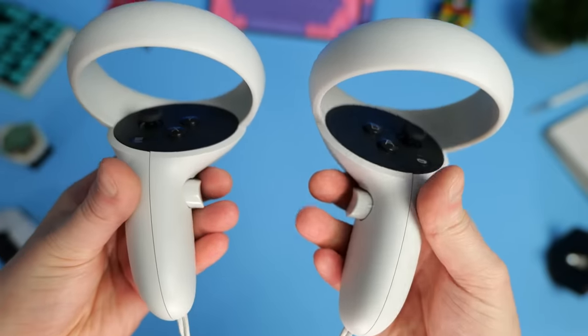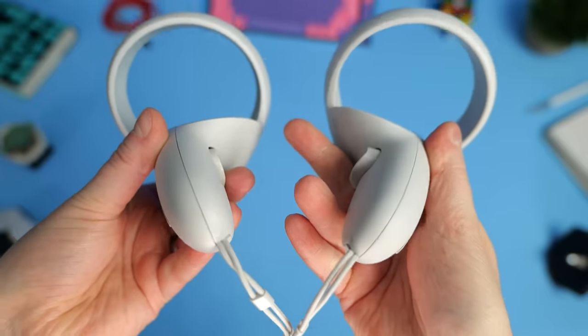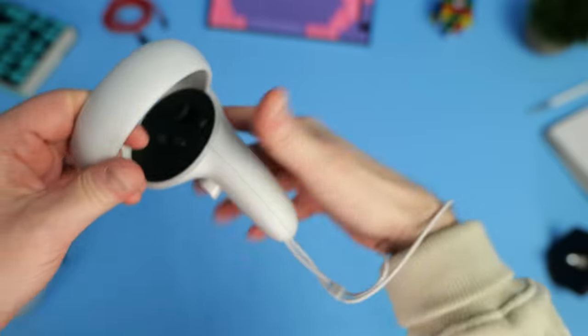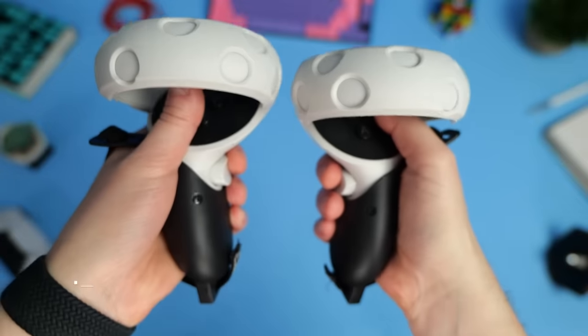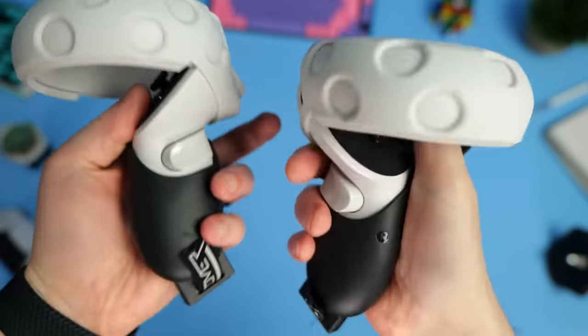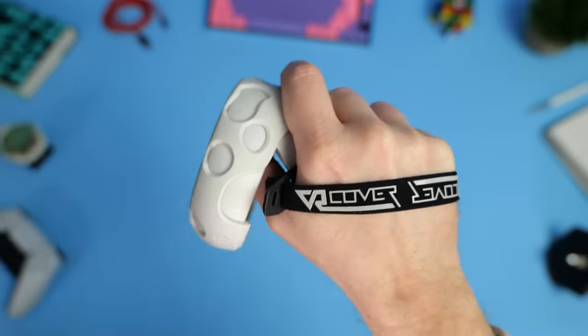Moving on from the headset to the controllers. The Quest 2 actually has the best VR controllers of all current VR headsets in my opinion — they feel great in hand, the button layout is nice, and the thumbsticks are spot on. The one thing I don't like are the wrist straps; they're another thing you have to deal with when getting into VR, though they're necessary to prevent you from launching your controllers at your family, your pet, or your expensive TV. Thankfully, VR Cover have come in clutch with these awesome controller grips. You simply remove the original wrist straps, slide the touch controllers into the grip cups, and the controllers are fixed to your hands using an adjustable strap across the back — kind of like the Index controllers where you can let go but they remain secured. I can swing them around with full confidence.